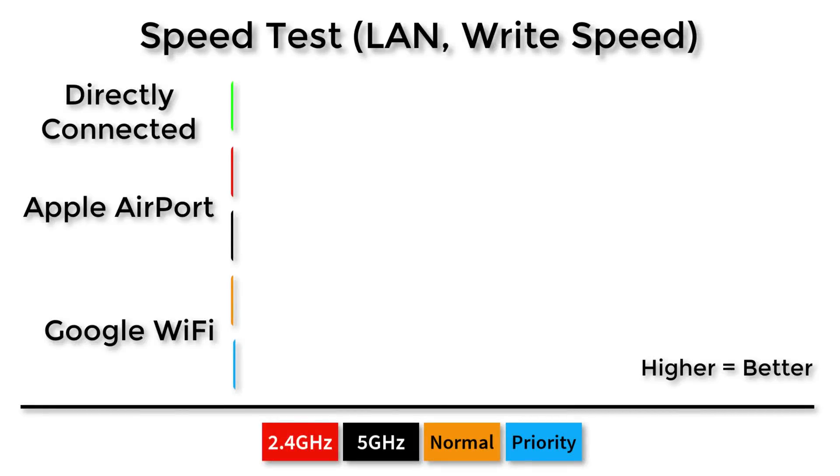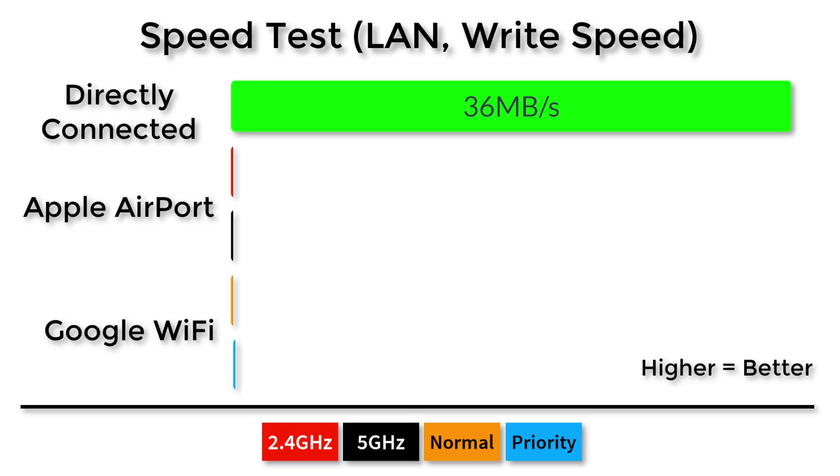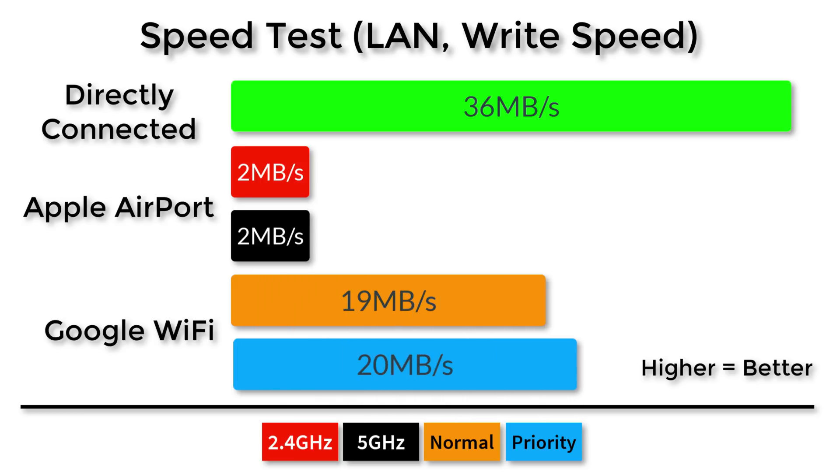To kick off testing and see if the Google Wi-Fi mesh network has any performance improvements over my old setup, I tested read and write speeds. For a baseline, I connected a USB 2.0 5,400 RPM magnetic hard drive directly to my system and got around 36 megabytes per second write. I then tested the 2.4 GHz and 5 GHz bands separately over the network — in this case there was no difference between those two bands. Since Google Wi-Fi automatically selects radio networks for best performance, I also tested with my device prioritized in the app, and found a significant performance increase over the Apple Airport system I had previously.